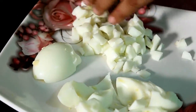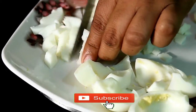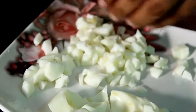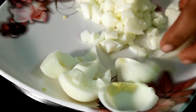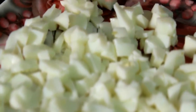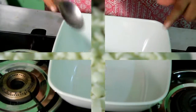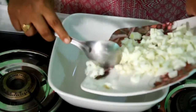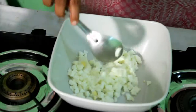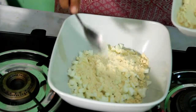You can try it. We will make small pieces and cut it into small pieces.